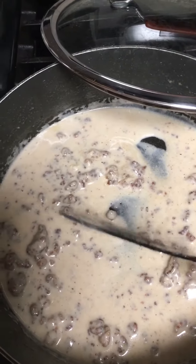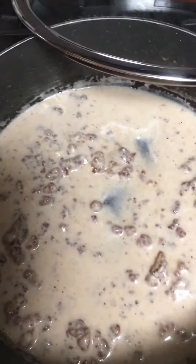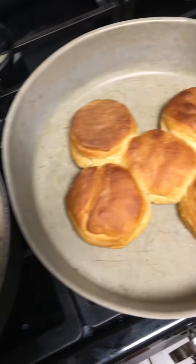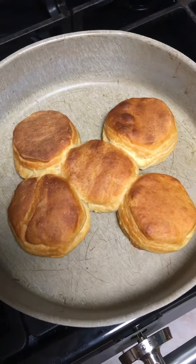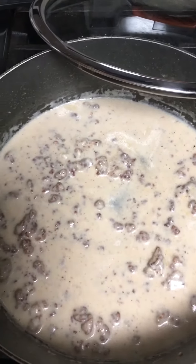I'll probably eat two biscuits and save the rest for later. I don't like to usually cook a full can. There you go — that's my shit on a shingle, Texas style.